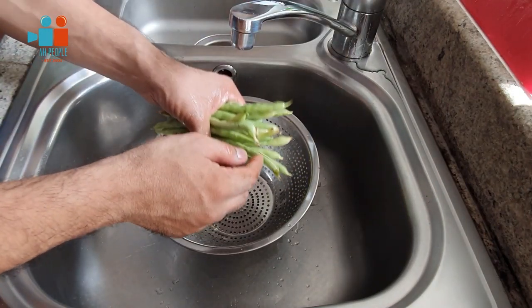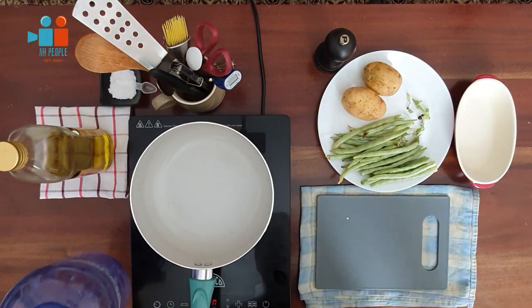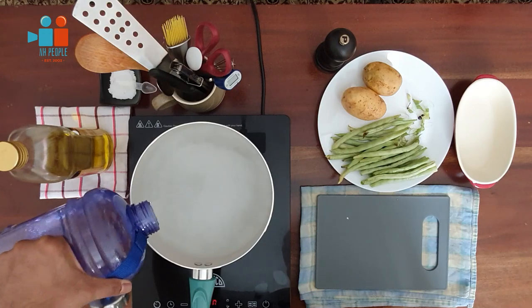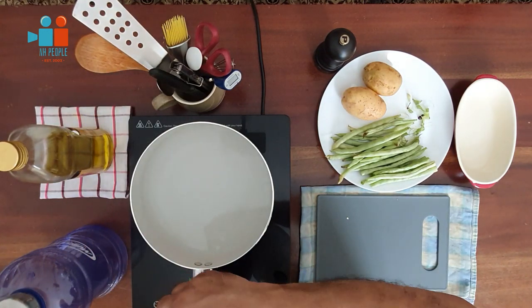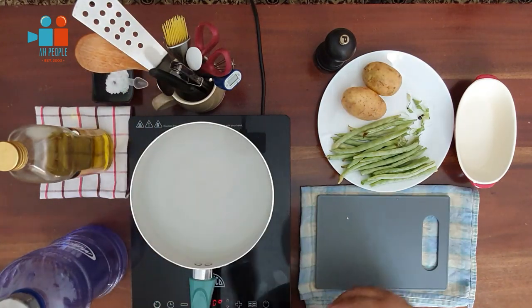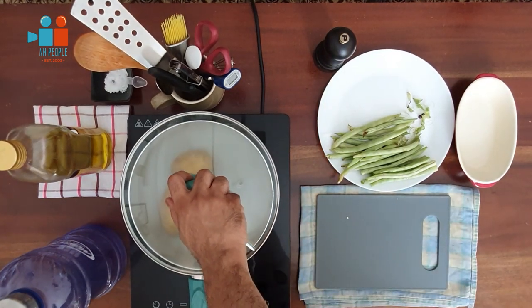Take a clean saucepan and pour in close to one and a half liters of cold water. Potatoes are always cooked in cold water — never use boiling water. Add in salt; I've put in close to one and a half teaspoons, but use your judgment depending on the amount of water you're using. Add in your potatoes with the stove on high heat. A quick tip: always boil potatoes covered.